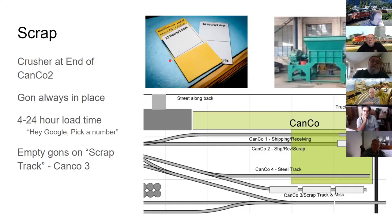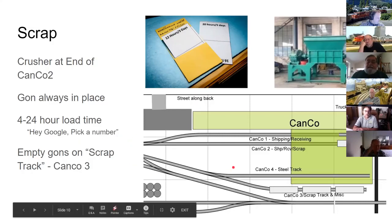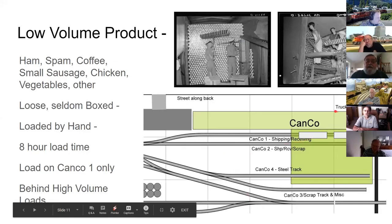Much of the rolling stock sits for a random number of sessions. George made load time cards similar to four-position waybills showing load times of 20, 16, 12, and 8 hours. At the end of each session he flips the card down to the next increment; when only four hours remain the car is ready to be pulled. He picks numbers randomly rather than rolling dice.